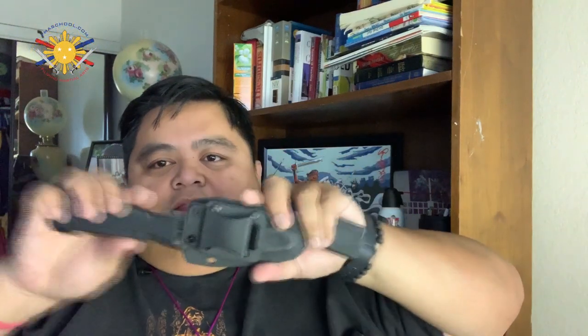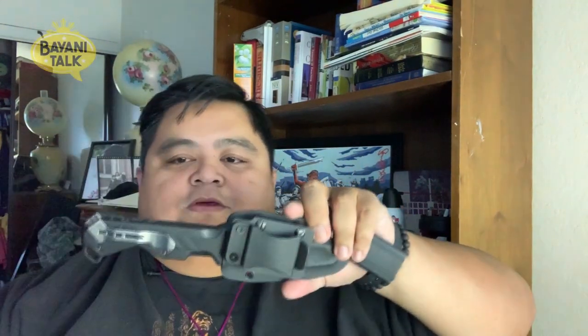The product I'm really going to review is this bad boy right here — the AccuStrike Mimic T16 sheath, developed by AccuStrike. This is an interesting product. What I love about it is it's reversible, so depending on how you place this on your body, like on your belt, if you're left-handed, you can easily just switch it over to whatever side you want.